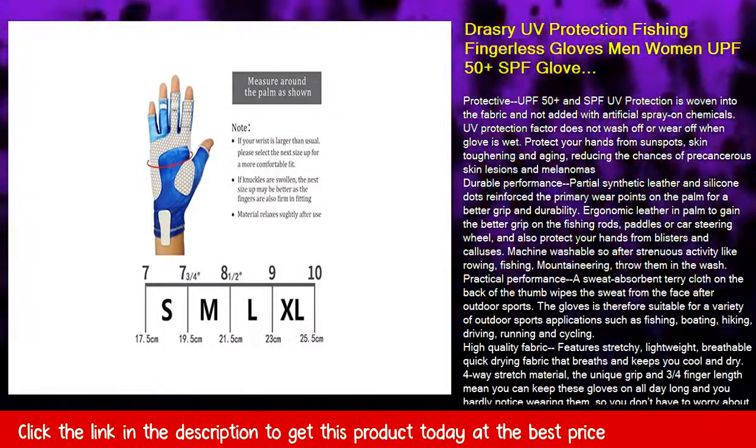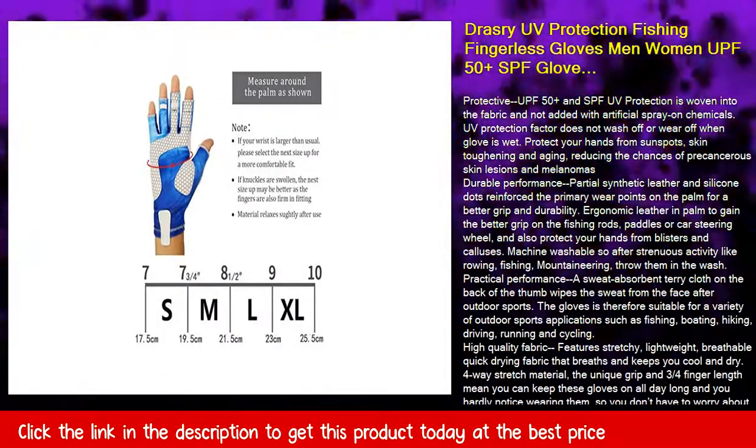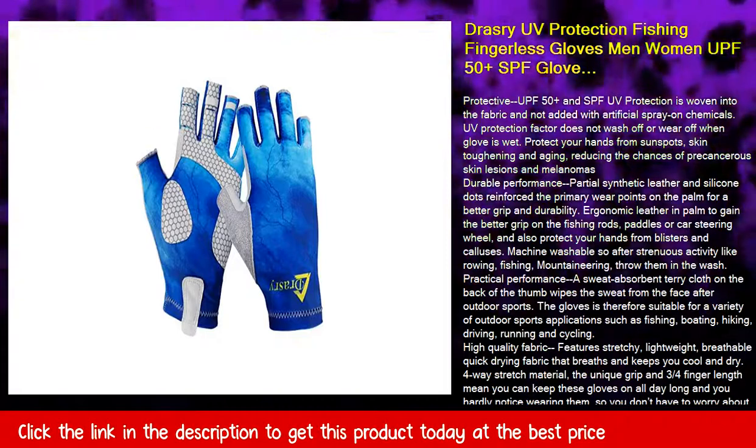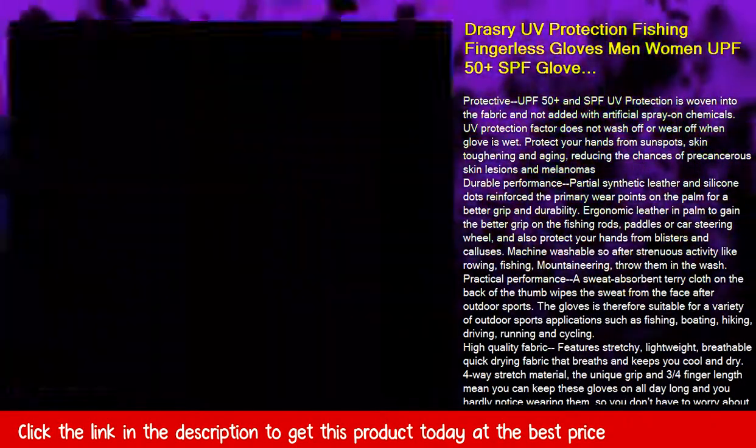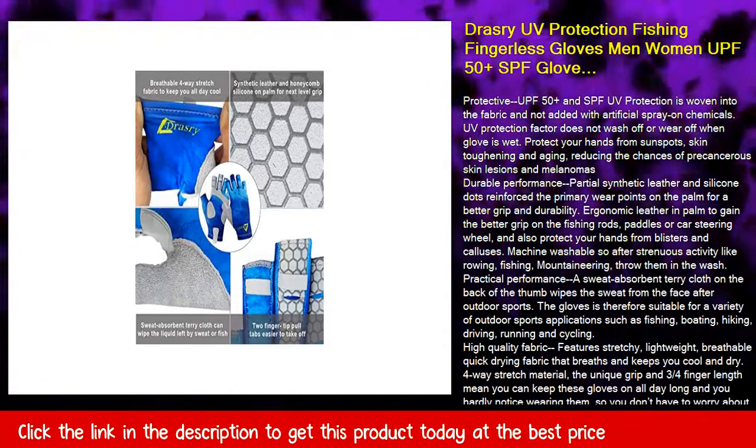Durable performance: partial synthetic leather and silicone dots reinforce the primary wear points on the palm for better grip and durability. Ergonomic leather in the palm provides a better grip on fishing rods, paddles, or car steering wheels, and also protects your hands from blisters and calluses.